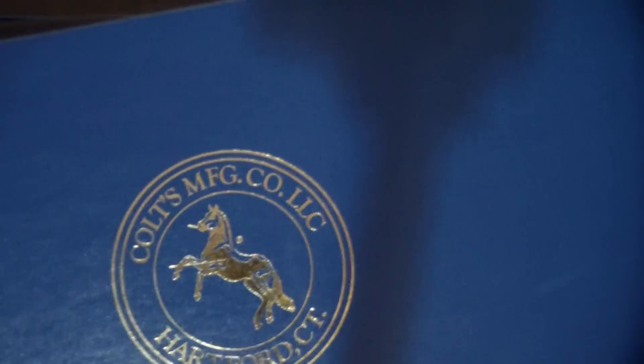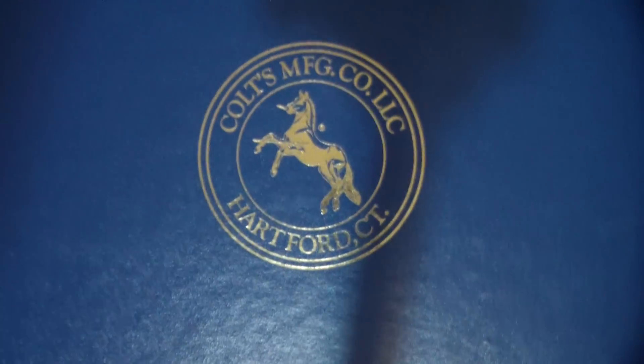We're going to do an unboxing here. Let's just start with the Colt box — it is unbelievable. That blue with the rampant pony, you got to love that. I'm a Colt fanboy, so fair warning.